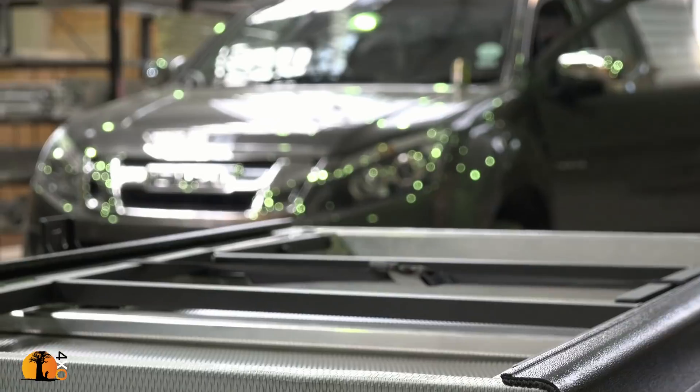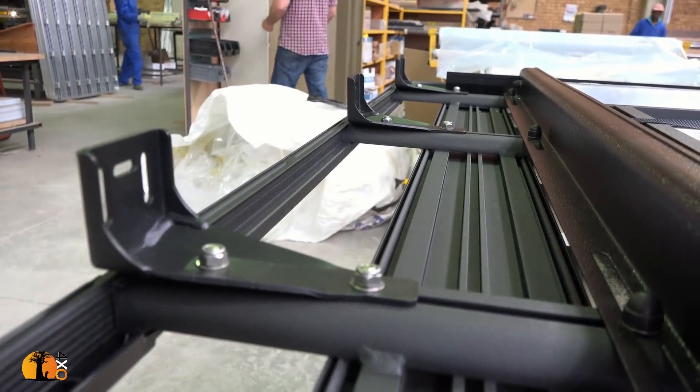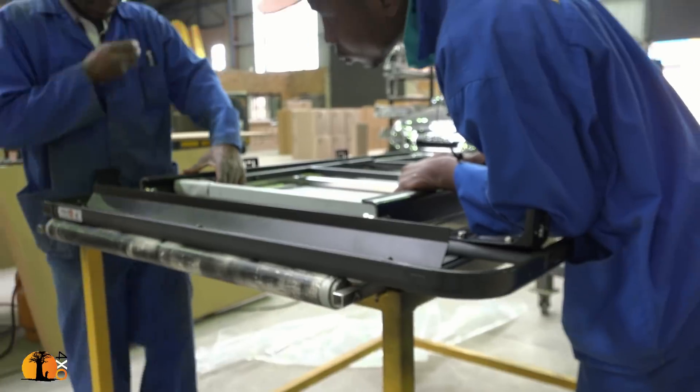They told me about the process they went through before releasing their rack onto the market. These guys are the stalwarts of the industry, building great products and doing them well. It took something like two years of testing. The early versions were fitted to the Expedition 7 vehicles - those four Land Cruisers traveling on all the continents - and the rack was changed and changed and changed. Only after two years did it actually appear on the market, now being sold in about five or six different countries worldwide.